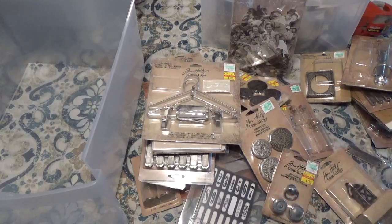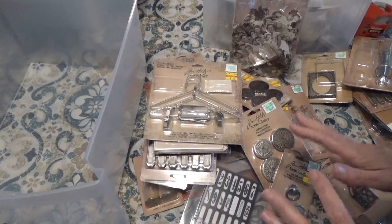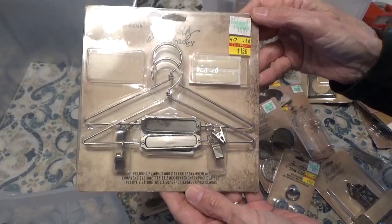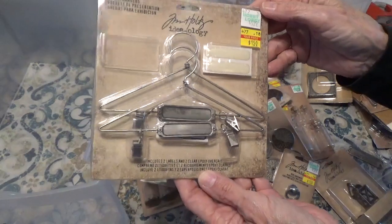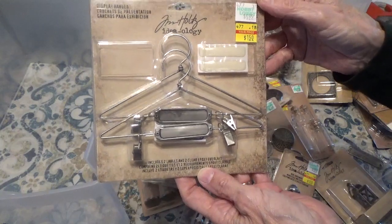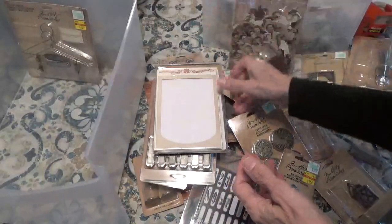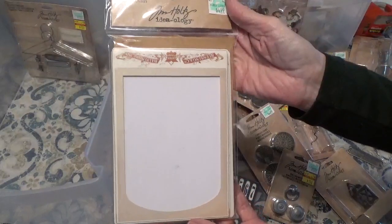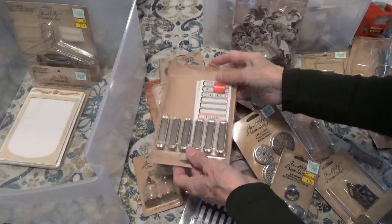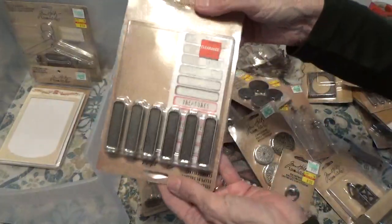Now this is going to be the Tim Holtz one. This one's a pretty big one — this is going to be $100 shipped, because there's a lot in this one. So here we'll start with the — I think they call it a crochet display presentation — it's just a little coat hanger with little clips that you hook it onto. And here we have some card frames. We have what are called lodge keys.